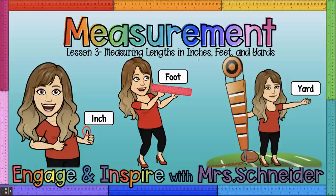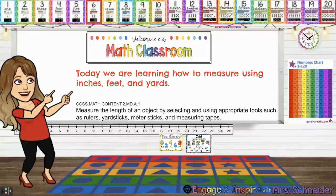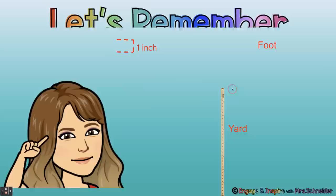Measurement. Lesson three, measuring lengths in inches, feet, and yards. Hello, I'm Mrs. Schneider and today we are learning how to measure using inches, feet, and yards.